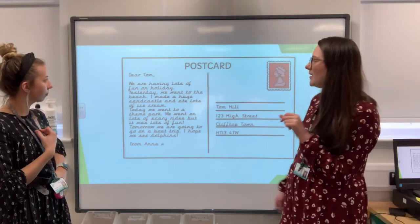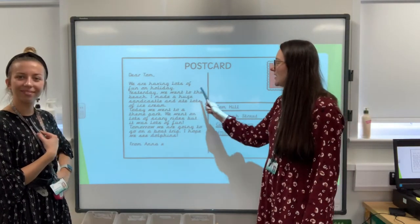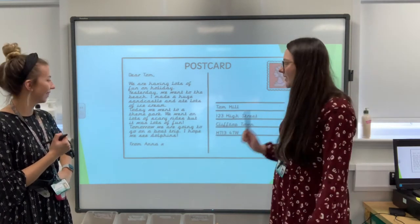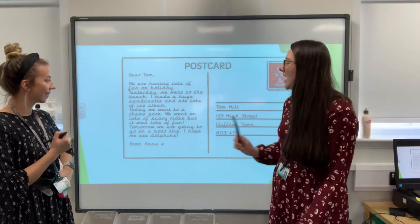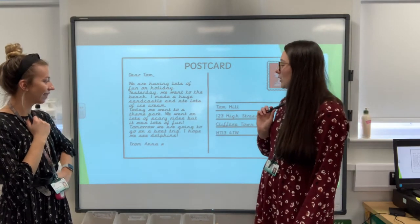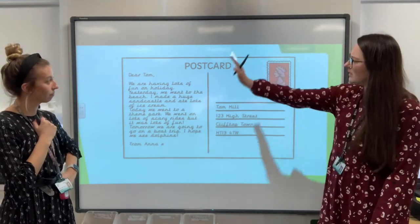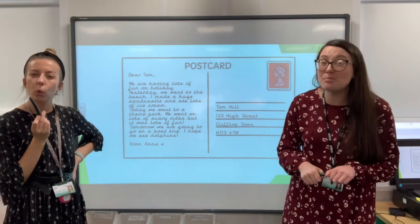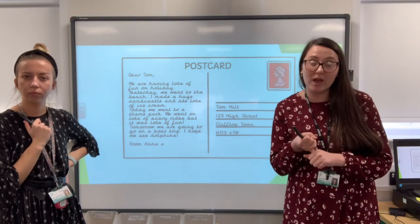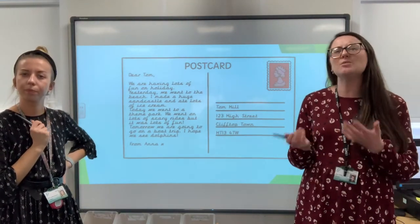I'm going to read the postcard to you. Dear Tom, we are having lots of fun on holiday. Yesterday, we went to the beach. I made a huge sandcastle and ate lots of ice cream. Today, we went to a theme park. We went on lots of scary rides, but it was lots of fun. Tomorrow, we are going to go on a boat trip. I hope we see dolphins. From Anna. So I want you to have a good look at this postcard now — what things can you spot that are a little bit different to other types of writing?